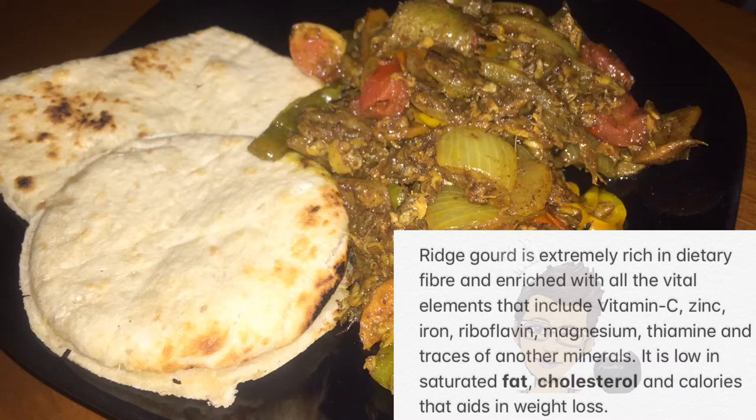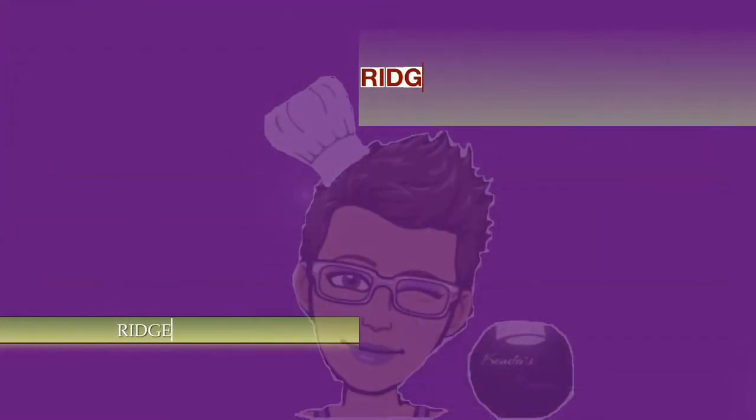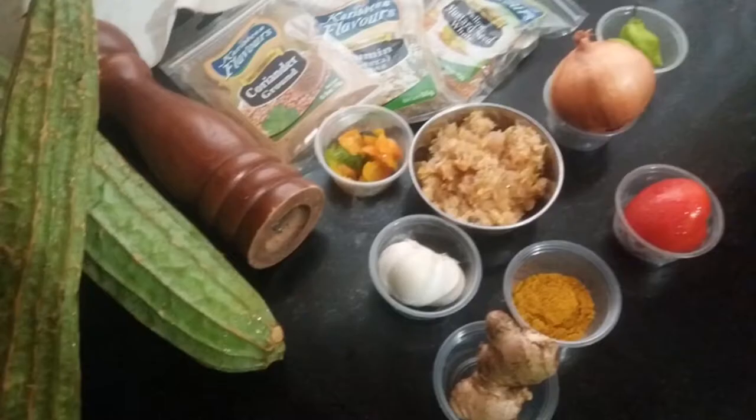Today we are going to cook some Ridge Gourd Curry, so come on into the kitchen and let's prepare this delightful recipe. Now let's get into all of the ingredients that are going to be used.